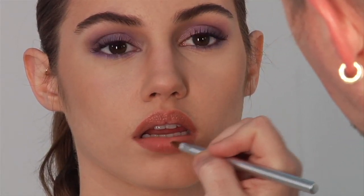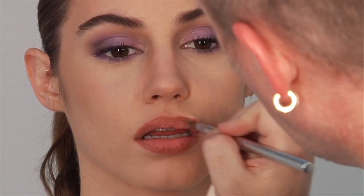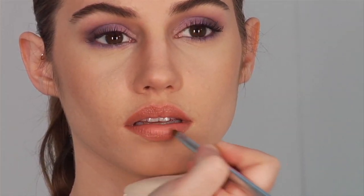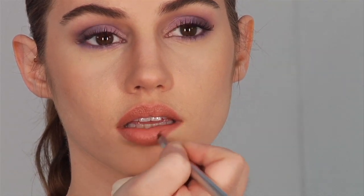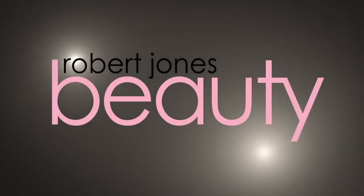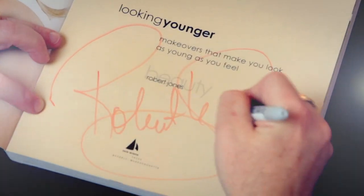Then I'm going to take and blend out that lip liner. Now I'm just going to give her a really pretty peach lip.